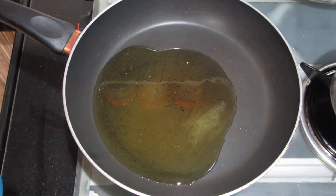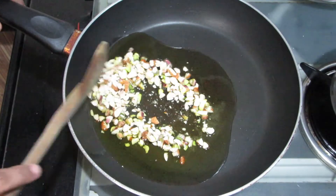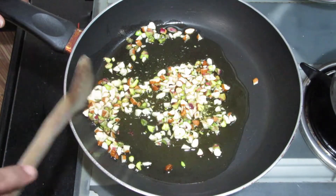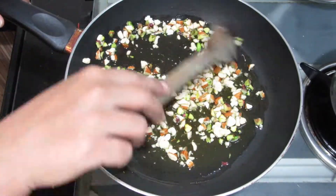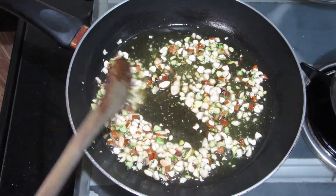I am taking badam, kaju, pista, and kishmish. We will roast them until the color changes a little bit.